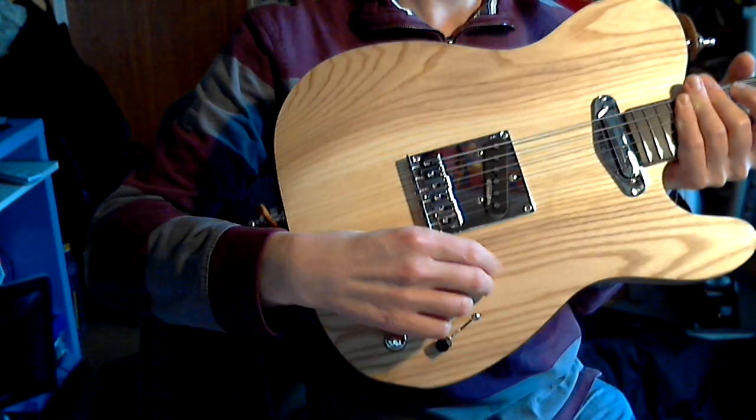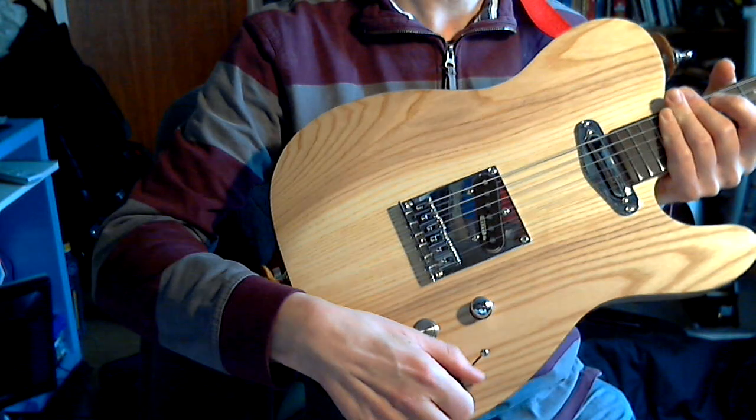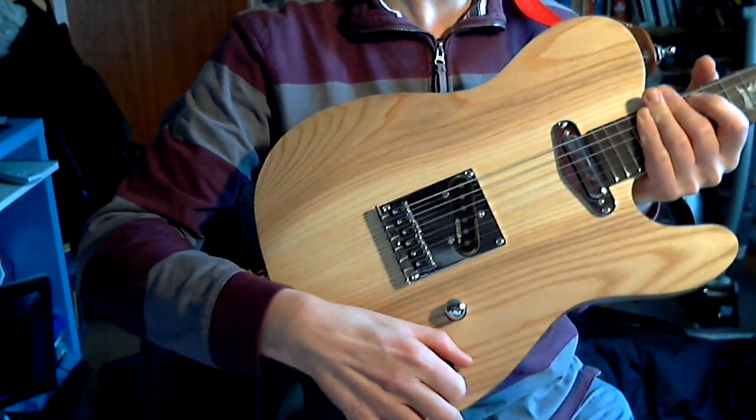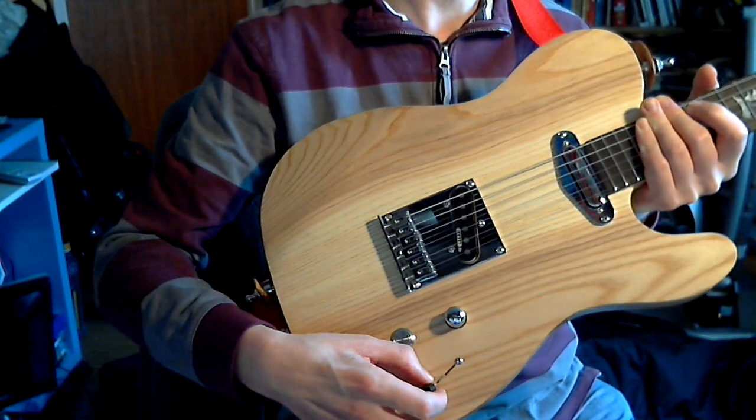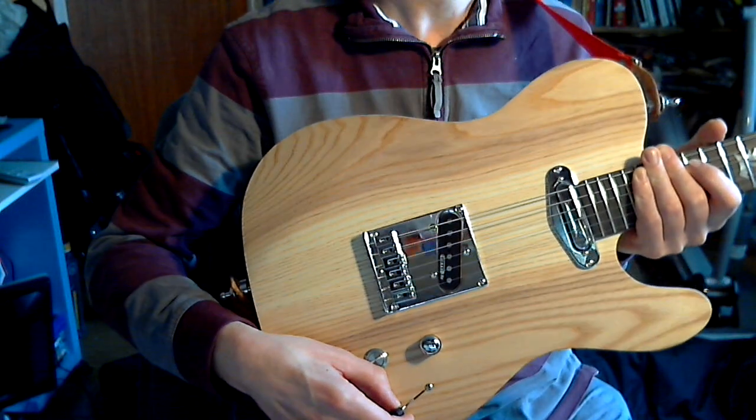Controls are master volume, master tone, four-way pickup switch. There are series and parallel options but I'm struggling to hear much difference between them, I have to say, but they're there.